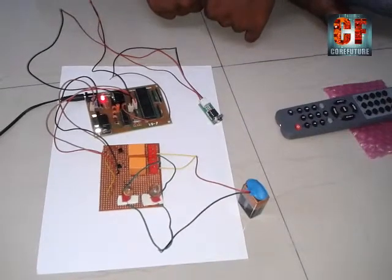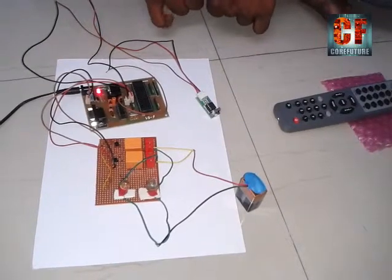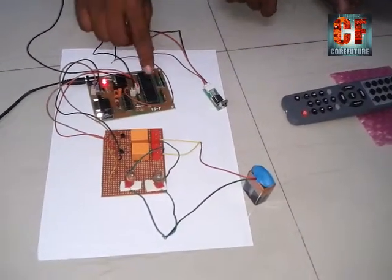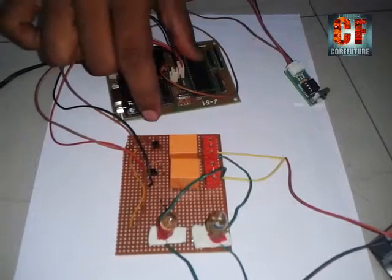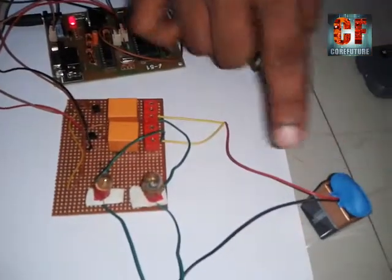Hello friends, today I am here with the project of electrical appliance controlled by infrared remote control. Here we have used an 8051 microcontroller which is interfaced with two relays, and the two relays are interfaced with the microcontroller with two MOSFETs, and we have given a 12V battery supply to the relays.